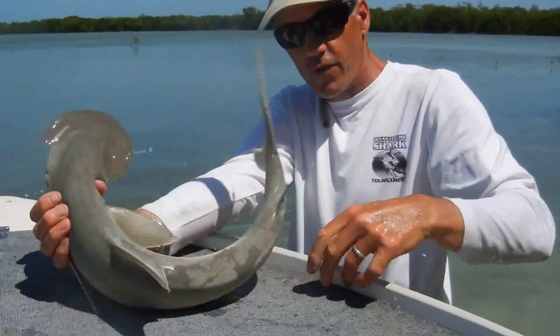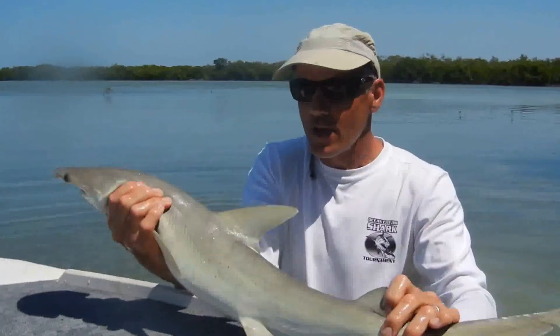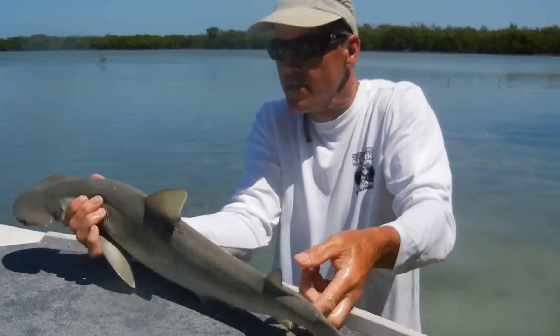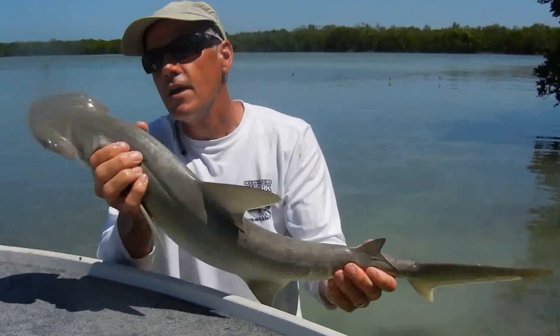He does have the tall dorsal fin — first dorsal — and a small second dorsal fin here. It's a beautiful shark, and if you look up close you can see the little black specks on it. But again, they don't grow huge. This is kind of the average size for them, caught recreationally.